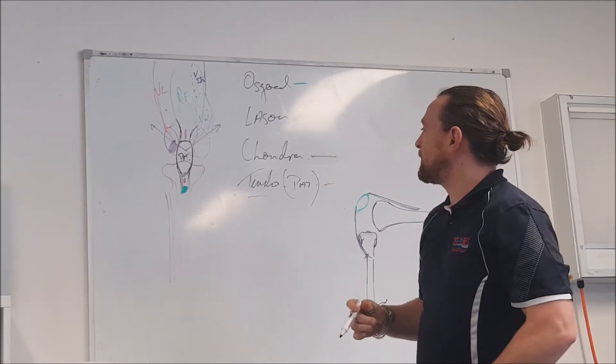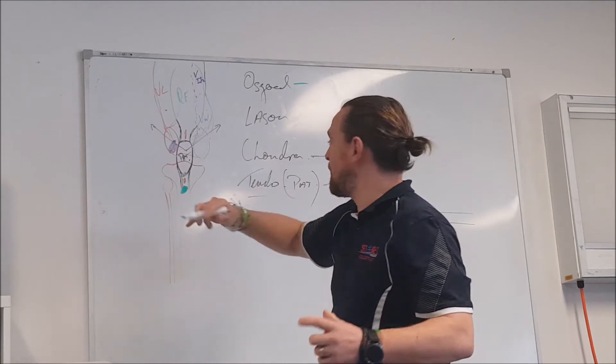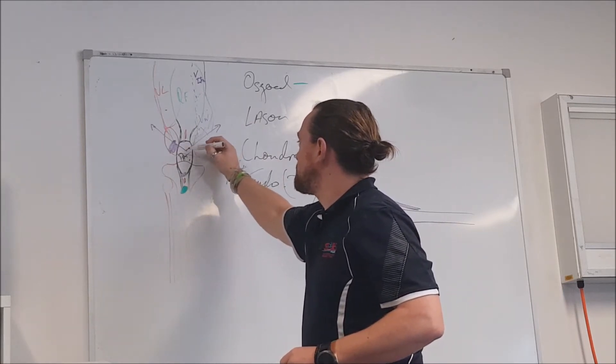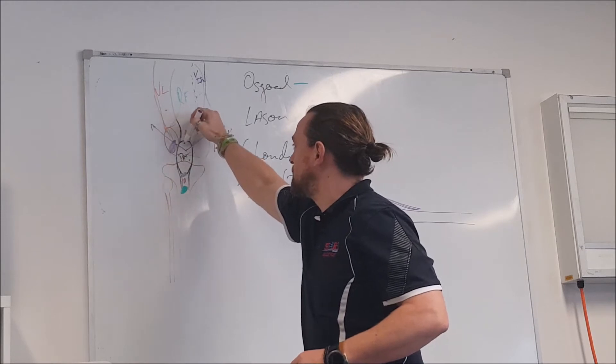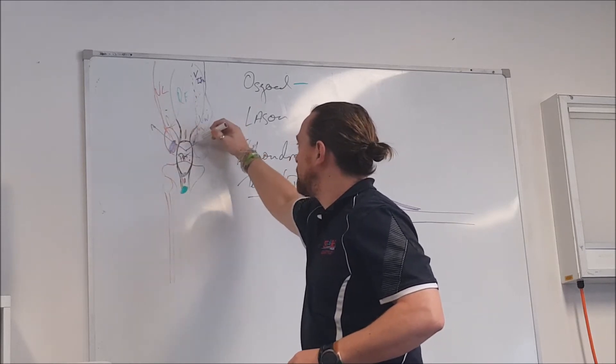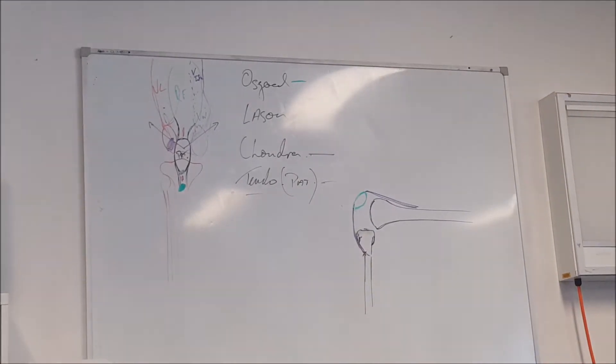What you'll normally find with Larsen's is it's more to do with a slight shift in the pull of VL and a weakness through VM, which means the patella is kind of being pulled slightly off the heel. Not enough where we'll get patellochondylitis, but enough that you get a slight rotation.